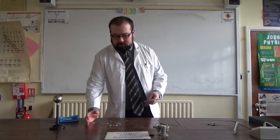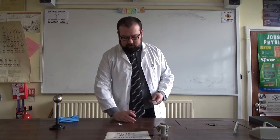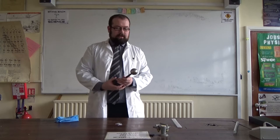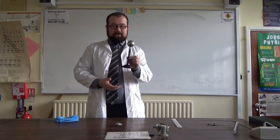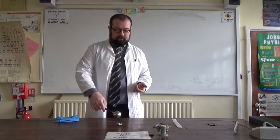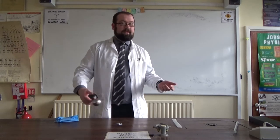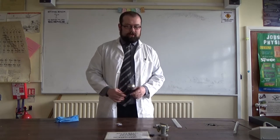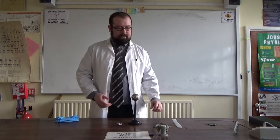And even though the paper is neutral, it's still affected by this charged object. Alternatively, you can take something like this — this is just a metal sphere that's been insulated by this rod here. If we wave it over paper, nothing happens at all. It's neutral, the paper's neutral, so nothing happens. You need at least one thing to be charged for anything interesting to happen.